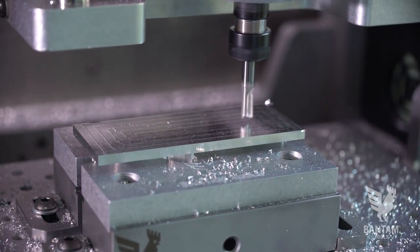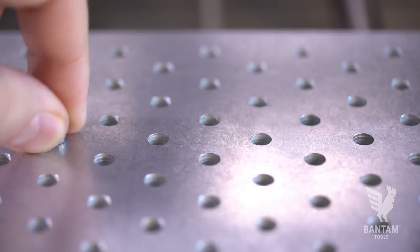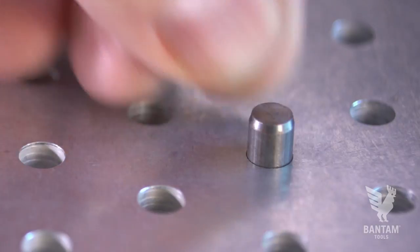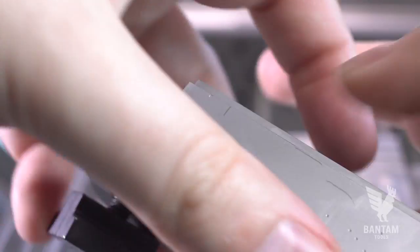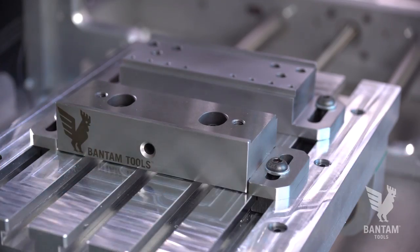Looking at the stationary jaw, you'll notice there are four dowel pin holes. When you mount the Bantam Tools Desktop CNC Low Profile Vice on the Bantam Tools Desktop CNC Fixturing Palette, these dowel pin holes will allow you to quickly get the vice aligned. The Low Profile Vice is also perfectly at home on the standard T-slot bed using T-nuts to hold it in place.